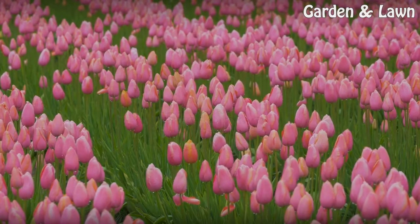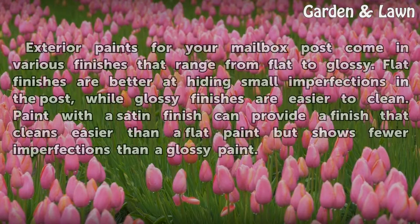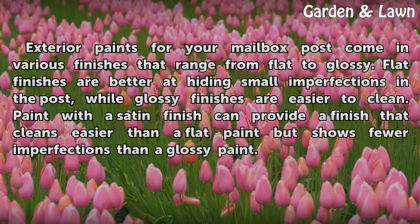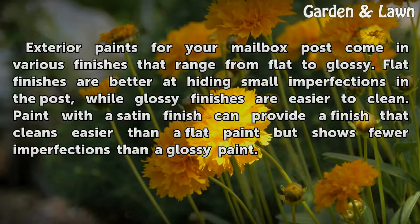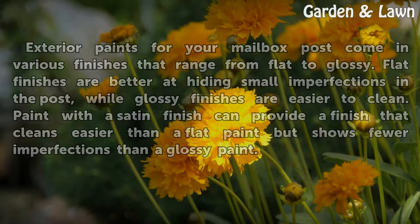Finishes. Exterior paints for your mailbox post come in various finishes that range from flat to glossy. Flat finishes are better at hiding small imperfections in the post, while glossy finishes are easier to clean. Paint with a satin finish can provide a finish that cleans easier than a flat paint but shows fewer imperfections than a glossy paint.